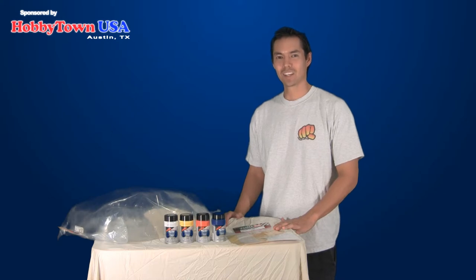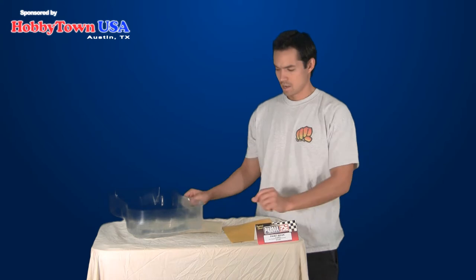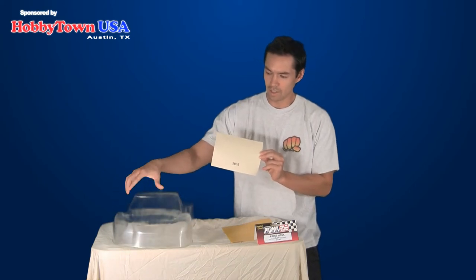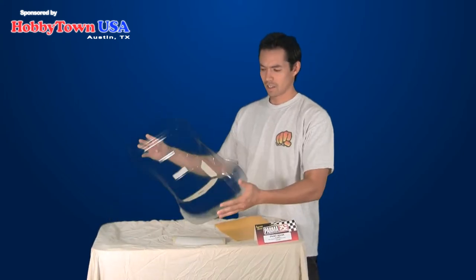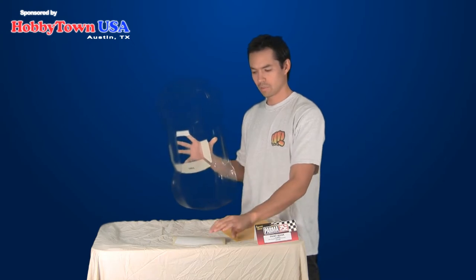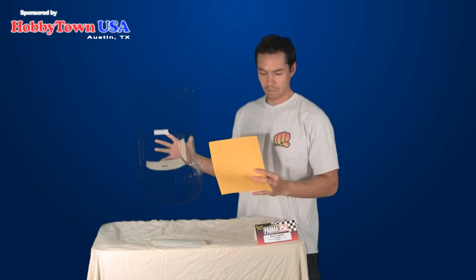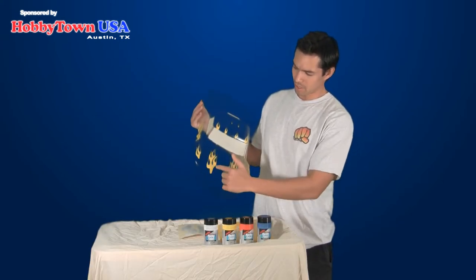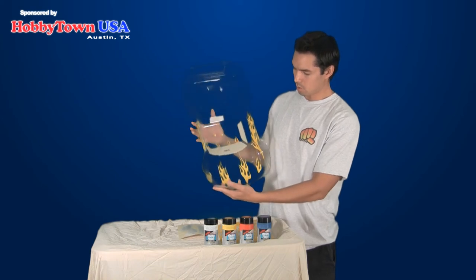Now let's get busy masking the body. I have masking tape pre-cut for the windows of the body that I will be applying on the inside. I just finished applying the masking tape inside on the windows — the masking tape was provided with the body already cut in the shape of the window. Next I applied the masking tape cut in the shape of flames. As you can see, I have applied the flame masking decals as well as the window masking decals, all done on the underside.